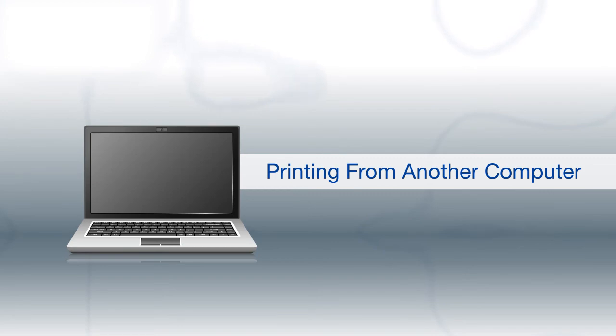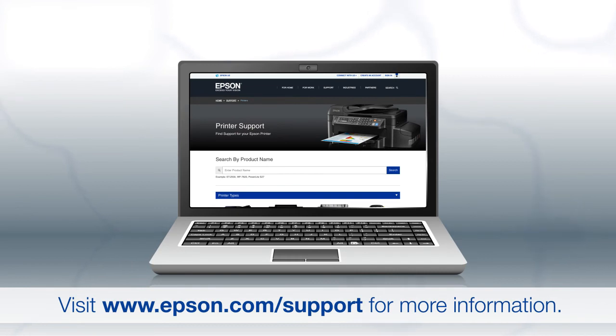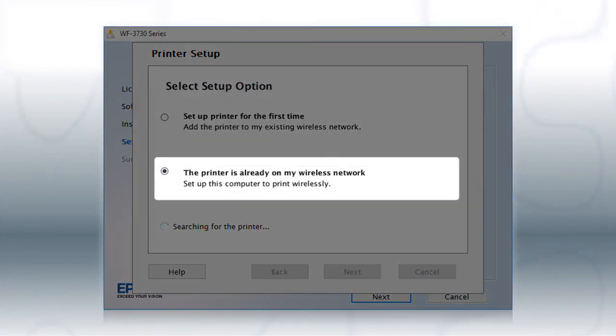If you want to print from another Windows computer, insert the CD that came with your printer. If you are using a Mac or your computer does not have a CD or DVD drive, download and run the product's software package from the Epson support site. At the setup screen, select the option indicating the printer is already on my wireless network. Follow the rest of the instructions on the computer screen to install the software. You can repeat this process for additional computers.